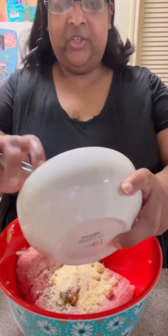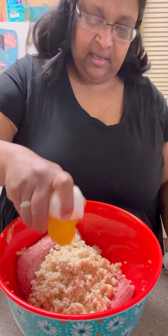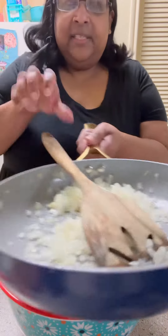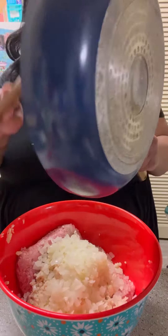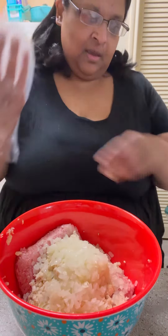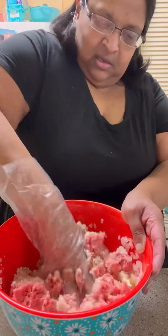We're gonna add our breadcrumb mixture — it's soaked up all that milk — and then we're gonna add two eggs. Finally, we're gonna add our sautéed onions. Then you are going to mix it up until just combined. I had a glove on at first, but the mixture kept sucking the glove off, so I just took them off.